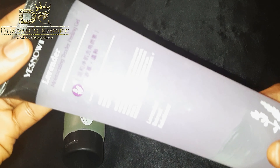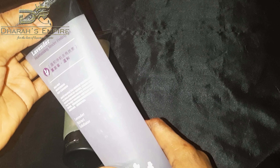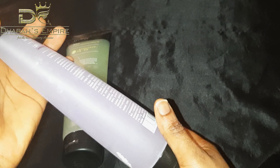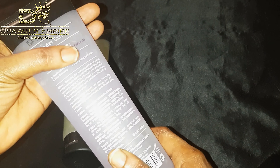She said, 'Dara, you need to try this — it's a tender peeling gel for dark knuckles.' I said, 'What exactly do you mean? I don't do peels.' She said she knows I don't, and that's exactly why she was introducing this brand to me — it's a very mild peeling gel. She also told me it's an instant peeling gel, and I was stunned — like, how does that even work?